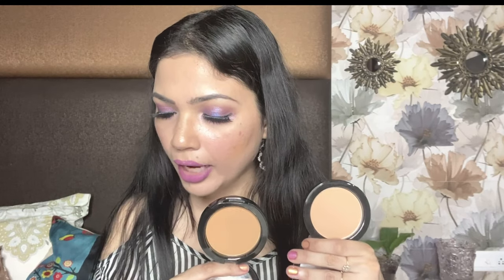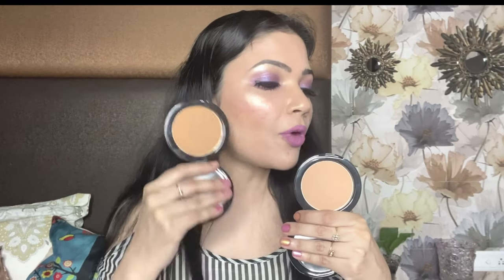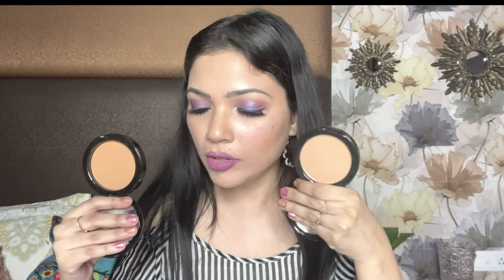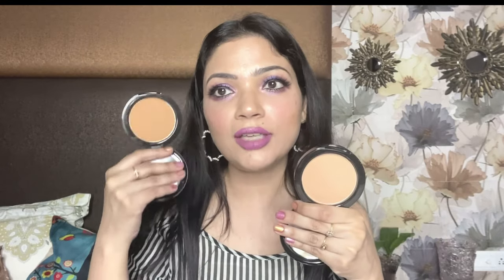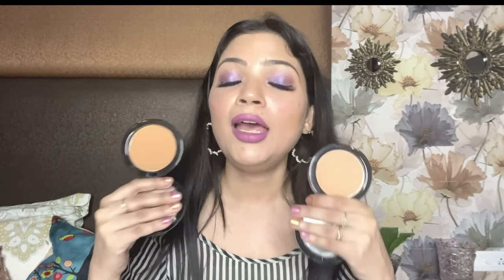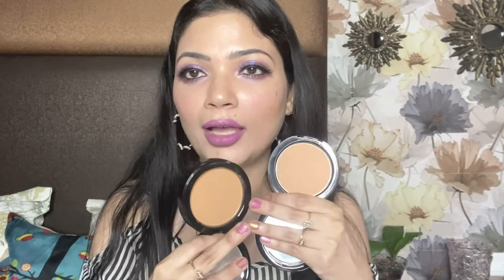The last two shades I have are 310 and 330. I used 330 as a bronzer and contour — you've seen it. Shade 310 is good for medium to dusky skin tones, and for dusky skin tones I would say 330. If you think your shade is not here, you can always mix and match the shades — just scrape a little bit of powder from one and mix it with translucent white powder to get your shade. That's a small tip.